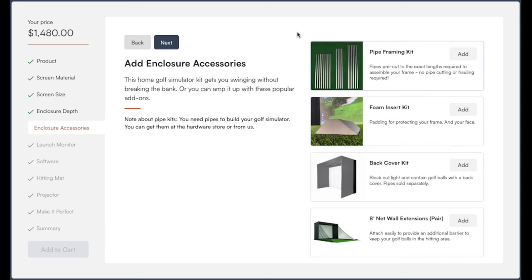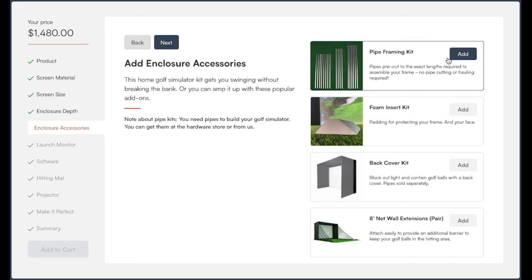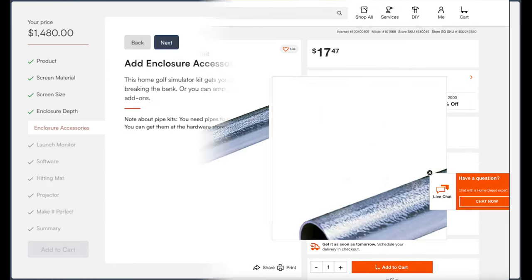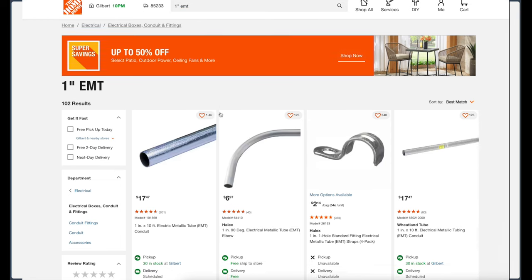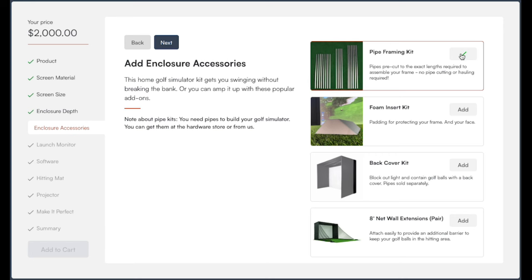This next step is where you add your accessories. You'll notice a pipe framing kit — this is the pipe needed to assemble your enclosure. You have the option to get it through Carl's Place, but they also give you the option to source it from your nearby hardware store. It's basically one-inch EMT pipe available at Home Depot or Lowe's, and going that route can save you a lot of money. Carl's will provide the dimensions you need ahead of time, but adding it through Carl's increases my cost by over $500 — I sourced it from my local Home Depot for about $150.